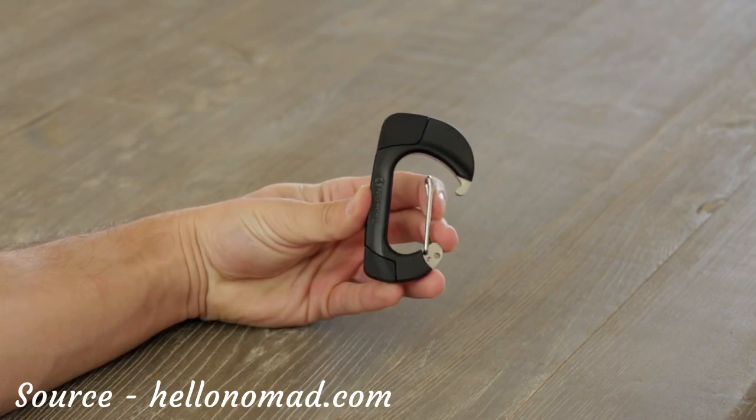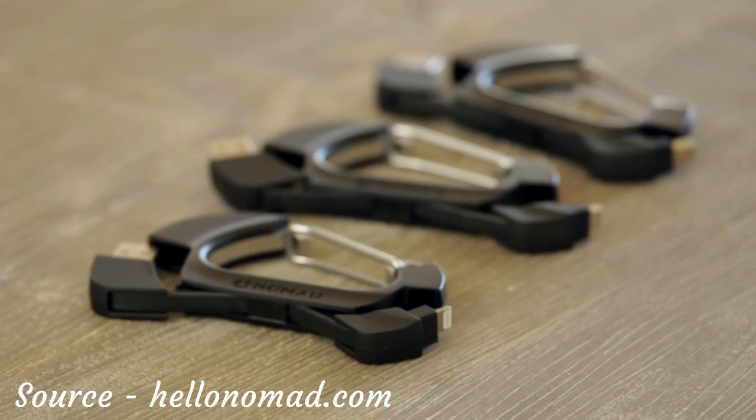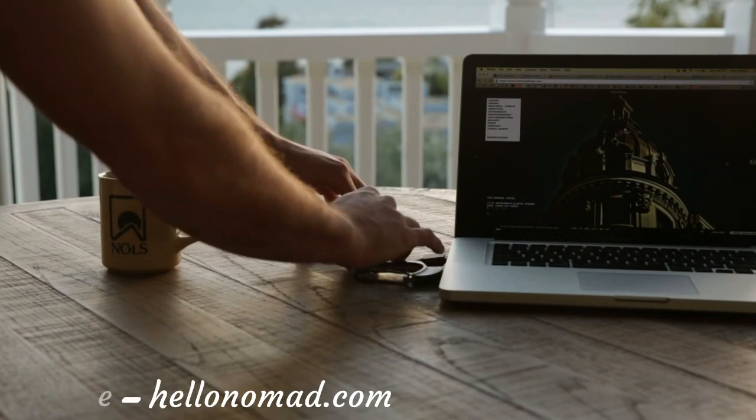The carabiner is designed to always be with you, whether clipped onto your keychain or anywhere you see fit. It is available with Apple Lightning, Micro USB, and GoPro Mini USB. That's it for Nomad's rugged charging cable carabiner.